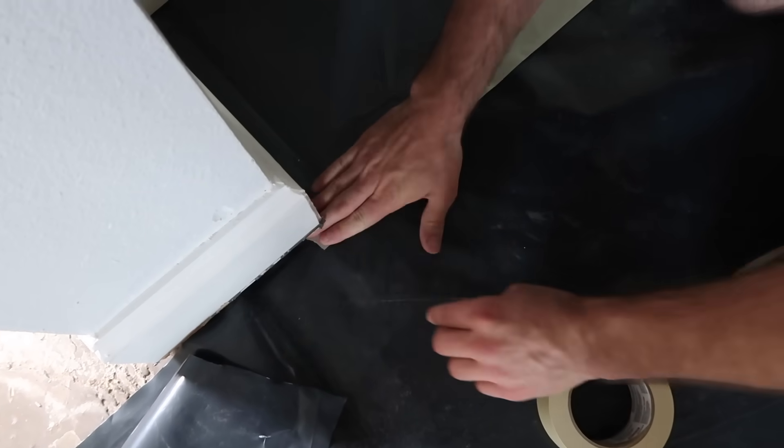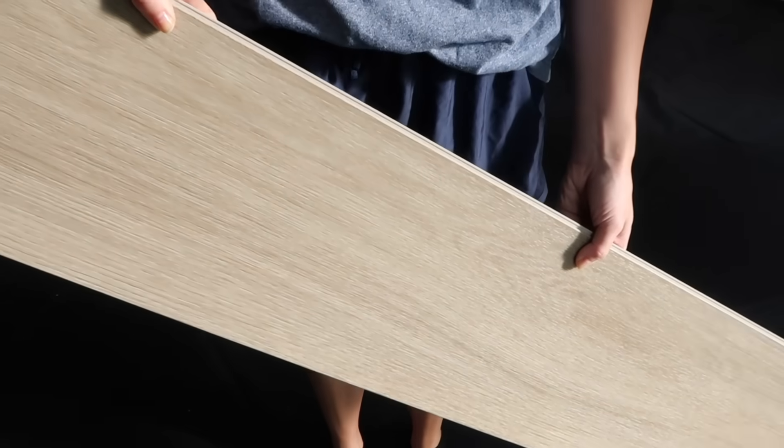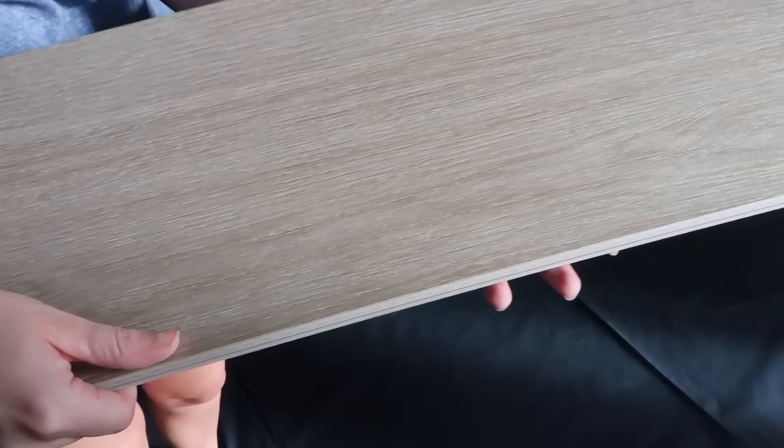We are using Malibu Wide Plank's Click & Lock Waterproof Luxury Vinyl Plank Flooring in the color French Oak Berkeley.